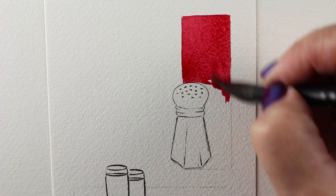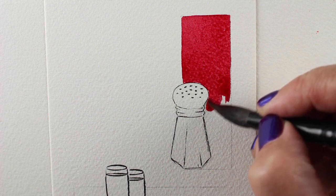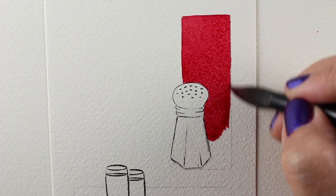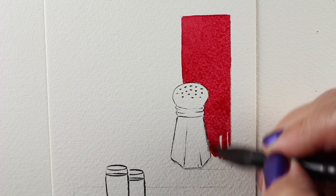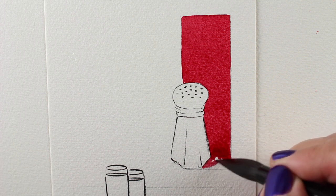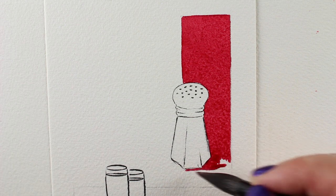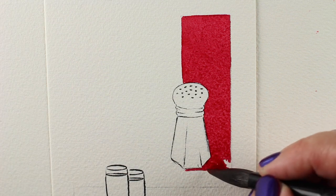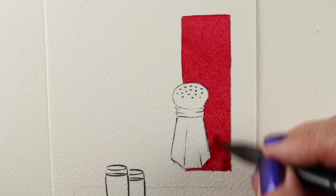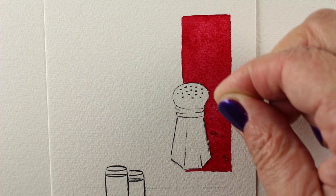I'm starting by painting a color with a nice flat wash into an area where I want to put the salt. You want to have a good amount of pigment in there and have it fairly wet. I'd recommend trying a couple swatches of different colors to see which ones work, because as I was preparing for this video I tried a lot of colors and some didn't work as well as others. There are a lot of different factors, so just give it a shot and see.